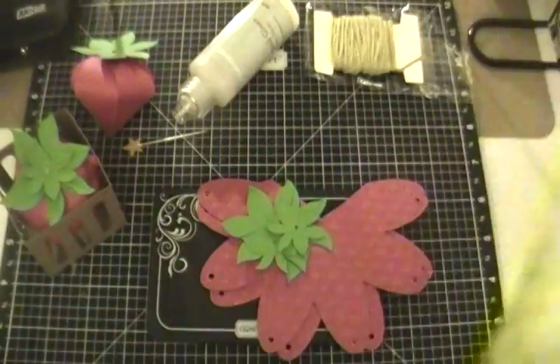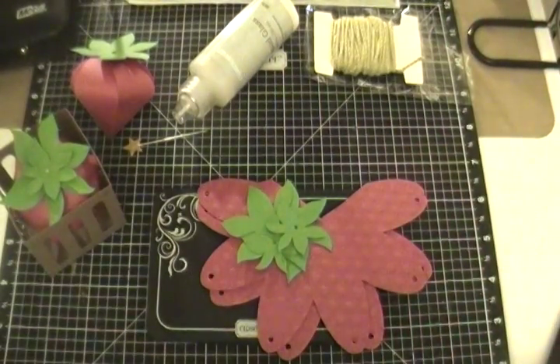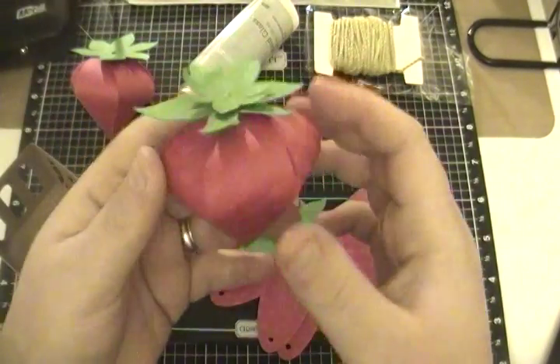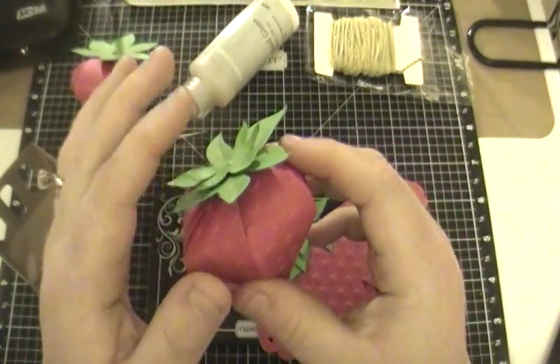How stinking cute are they? I decided it is a nasty, icy, snowy day here and I need some spring, I need something fun in my life. So I decided I was going to make some strawberries and I wanted to show you just how easy it was.